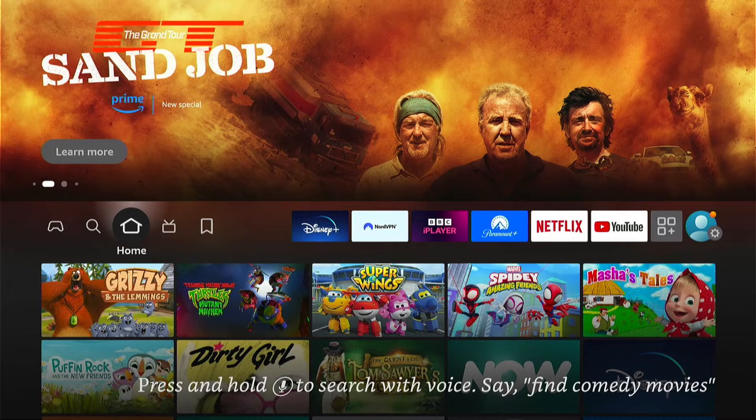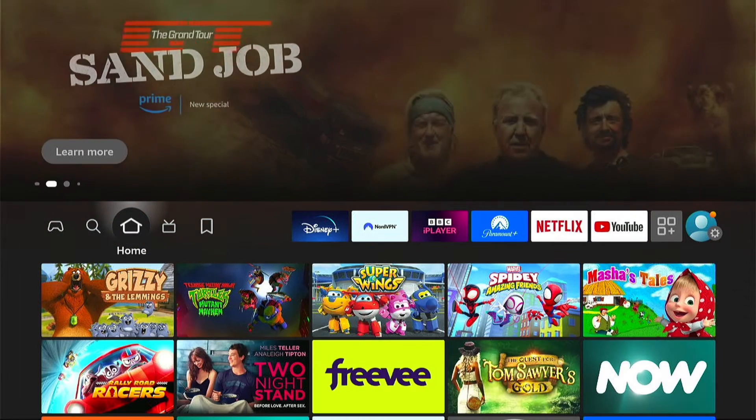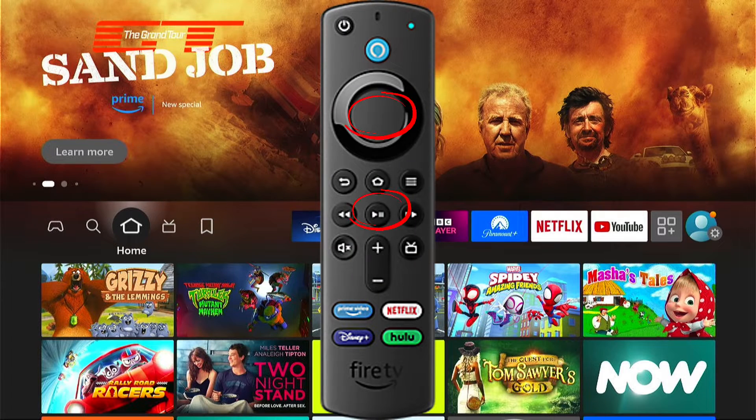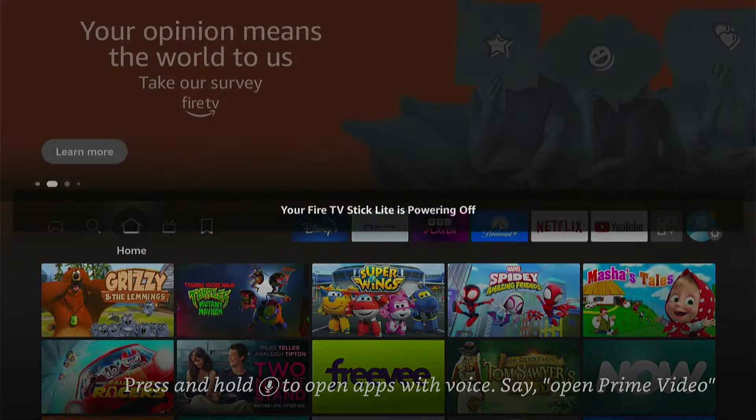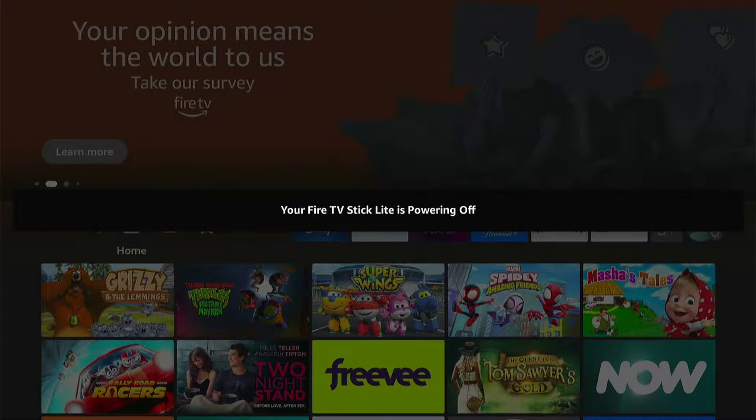You could also try restarting your Fire Stick with the remote control by pressing down the play/pause button and the select button. You need to hold this down for around 5 to 10 seconds. You'll get a pop-up and your Fire Stick will restart, and hopefully that fixes the boot loop.